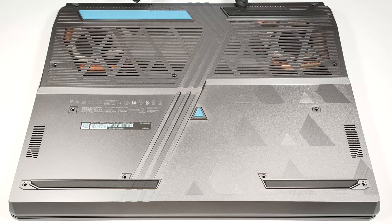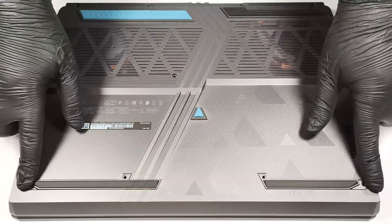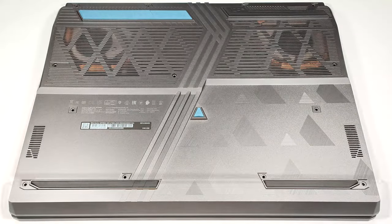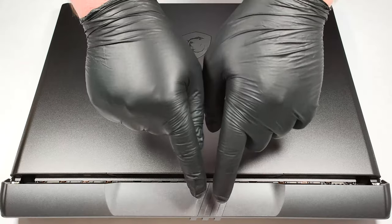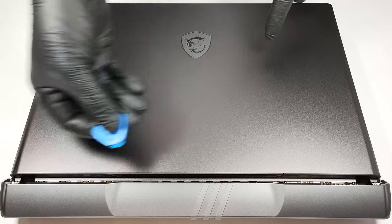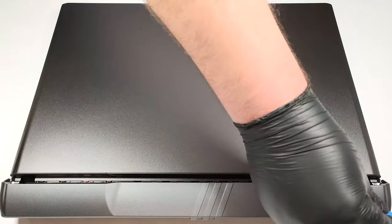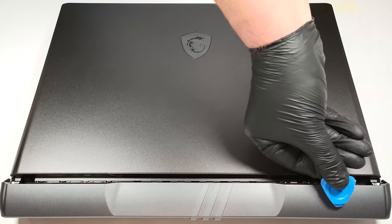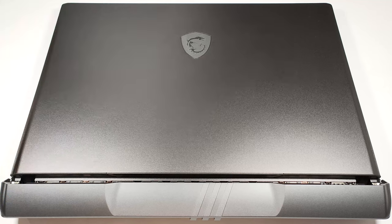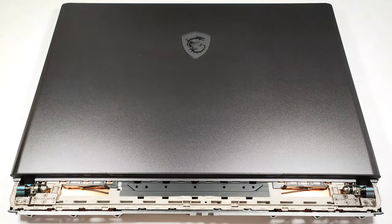If you want to see the internals of this powerful device, you have to undo 13 Phillips-head screws. Then you have to flip the laptop in order to remove the plastic shroud behind the lid. You can start popping the shroud from one of the two sides that are close to the bottom panel, and then work your way around the backside. Now you can safely lift the hinge cover away from the laptop.